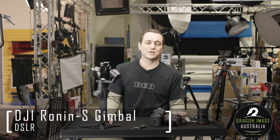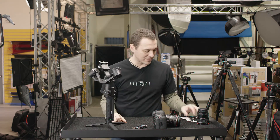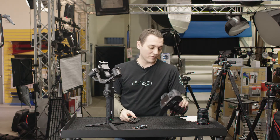The reason I'm doing this is not because it's particularly difficult, but because a lot of people ask: Angelo, how long does it take to set up the Ronin-S? So here I have my DSLR, here I have the Ronin-S — which you can see is severely kind of maxed out balance-wise — and I've got my base plate. I'm currently using the Canon 24-70.